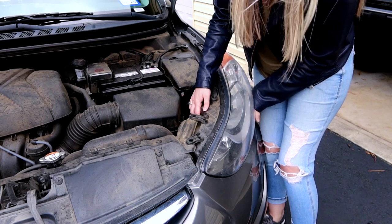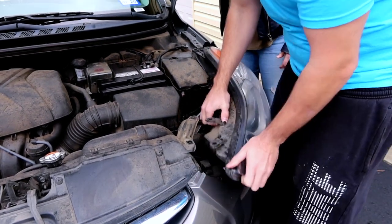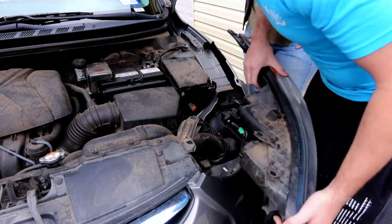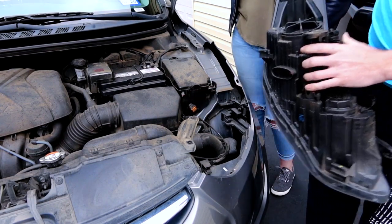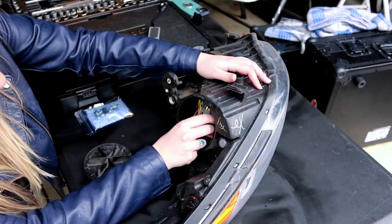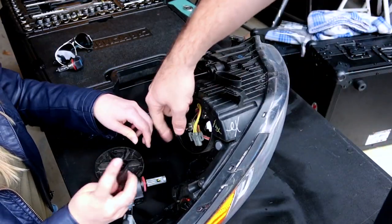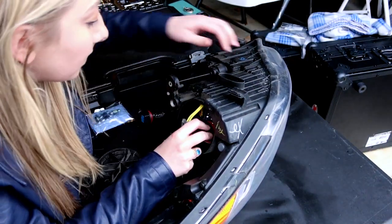You need some muscle to get past that lip. There's only one connection to disconnect once it's out. Turn it counterclockwise, disconnect it. Don't worry about connecting it yet — worry about getting the LED in first. Line up the big tab with the big slot.